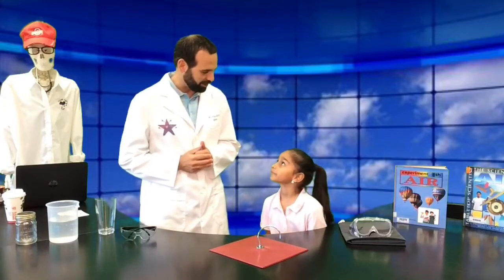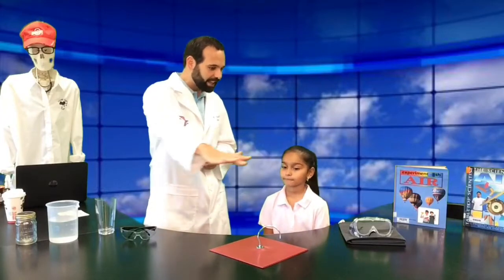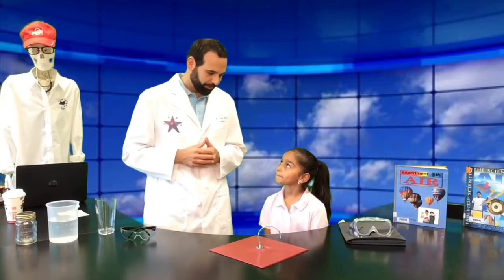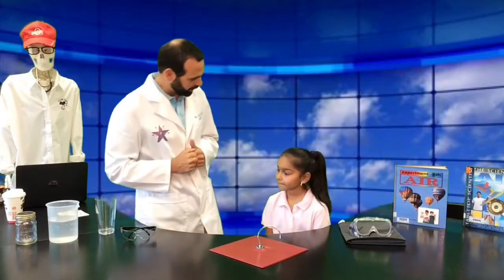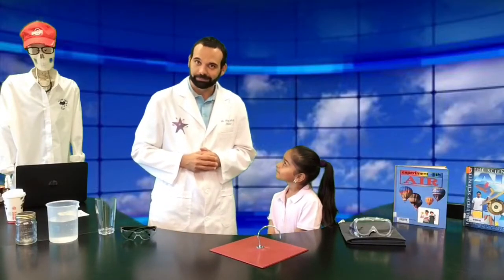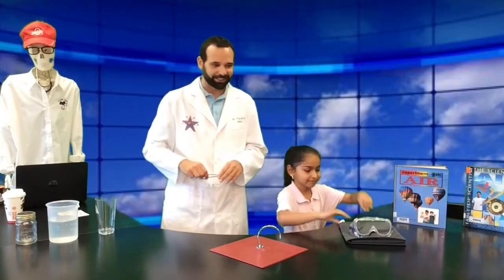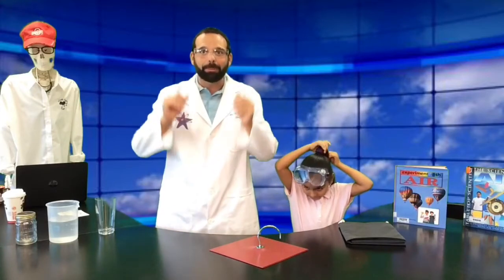I'm going to hope to answer some of those questions today by showing you how powerful air is through a couple demonstrations. And even though you can't see it, air is all around us and it has an impact on what we do every day. So the first thing I'm going to want you to do is grab this little mat here and just lift it straight up in the air. Let's not forget those safety goggles — let's get those on because this one could pop our eyes out.